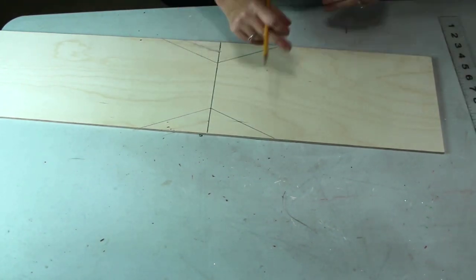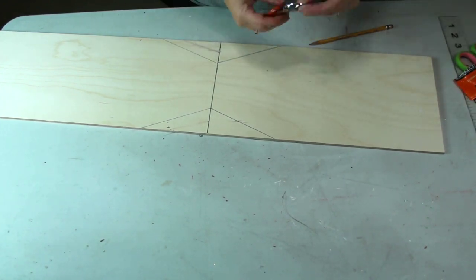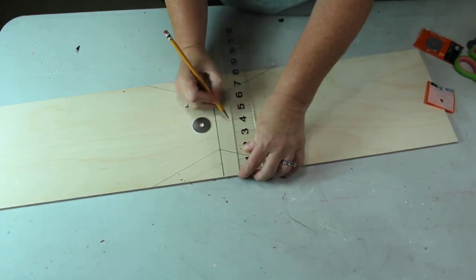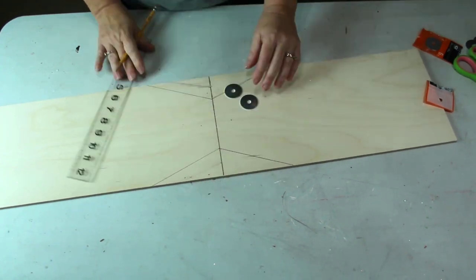I did these at a five inch angle. I'm also going to be using one and a quarter inch washers that I got from Home Depot on the top of my tags. So I laid them out to see where the center would be and I marked that on my board as well.